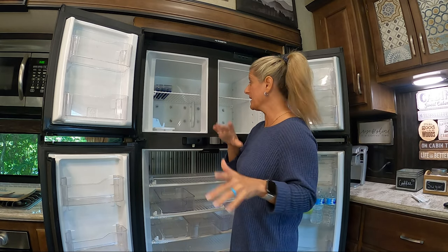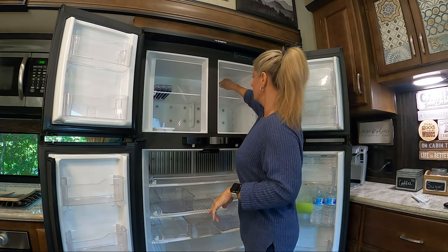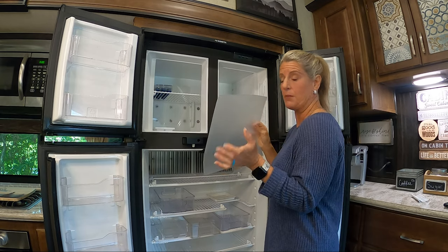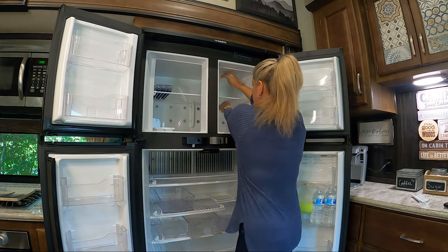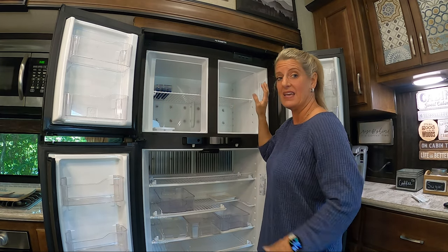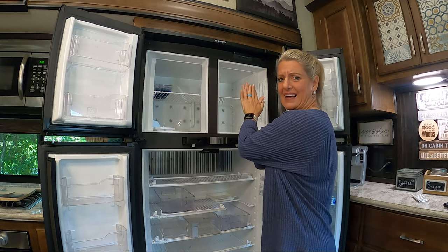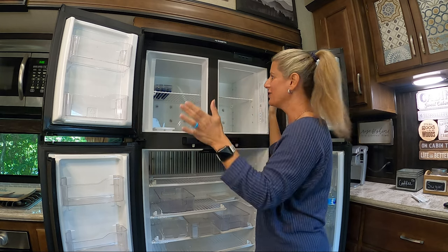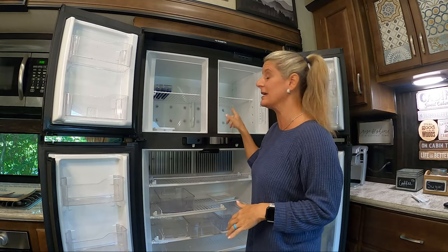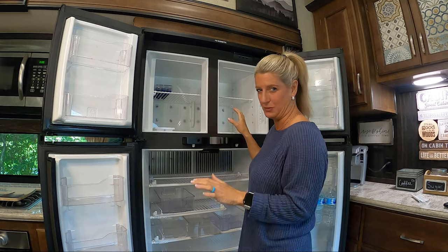Here's a quick defrost tip for your freezer. You can get plastic cutting boards at the Dollar Tree and put them in the back of your freezer. The next time it needs to be defrosted, all you have to do is take that out — the ice is attached to it — and you don't have to defrost the whole thing. That keeps the defrosting process to a minimum.